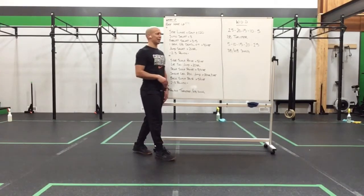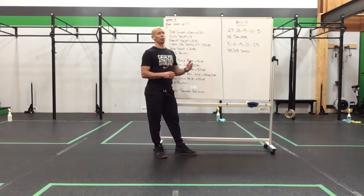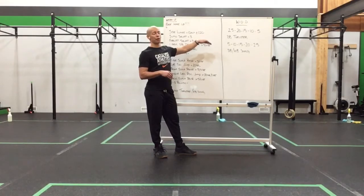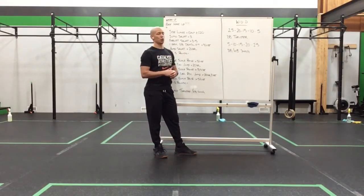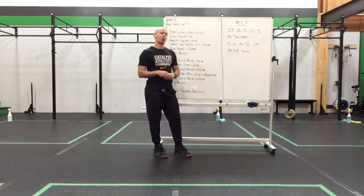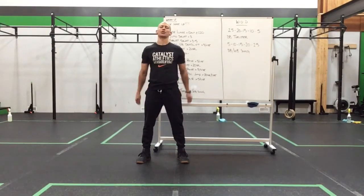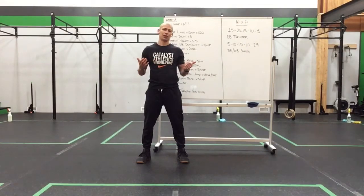The workout for you guys today: 25, 20, 15, 10, 5 dumbbell thrusters — and 5, 10, 15, 20, 25 kettlebell swings. So 25 thrusters, 5 swings; 20 thrusters, 10 swings; taking it all the way to 5 thrusters and 25 swings. Depending on what you have access to at home, you can use double weight for the thruster, a single dumbbell for the swing, or if you have two different sets, stay lighter on the thruster and heavier on the kettlebell swing. Experiment with that depending on what you have access to.